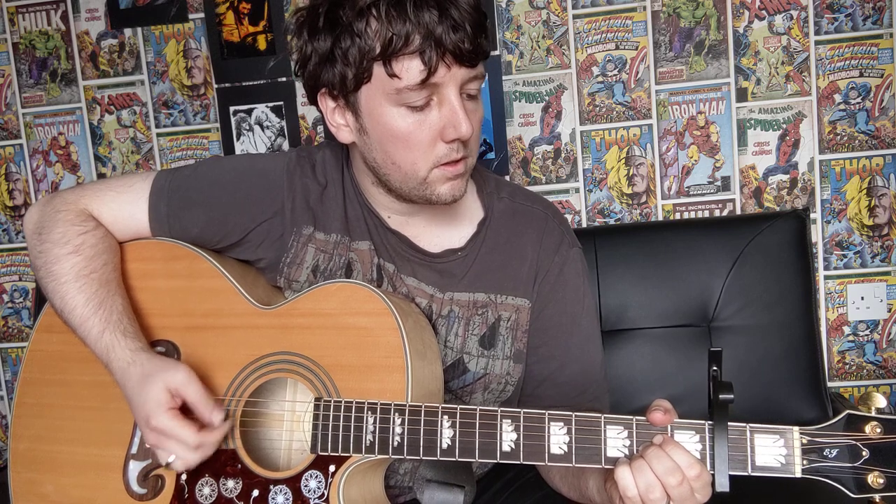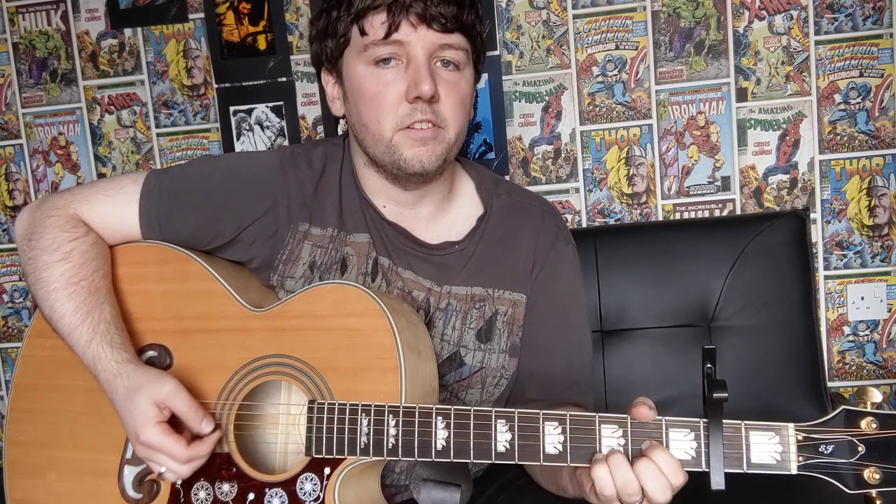I'll play that again for you so you can hear how it sounds. Feel free to play along so you can get used to the chord changes. Then we'll go through the rest of the song. So you start off with your A major chord, then C-sharp minor, and D-sus-2.